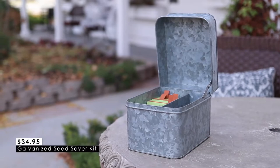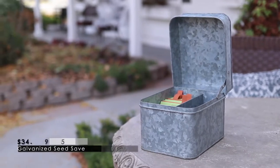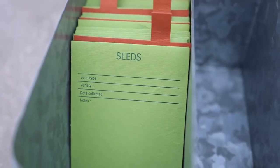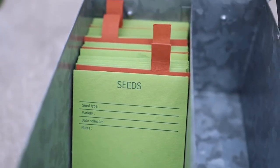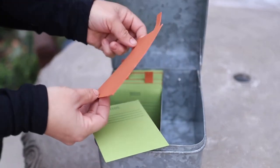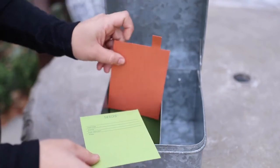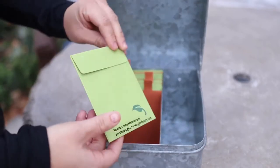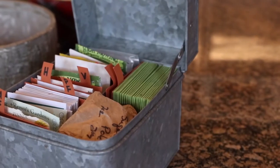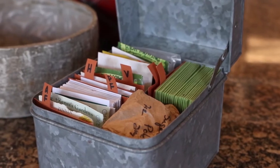Next up is this galvanized seed saver kit, and I got really excited when I saw this seed saving idea because I think it's a really practical solution to keep your seeds safe, dry, and organized in a really pretty way. I love when practicality and pretty can meet. I've had to work to keep mice out of my seeds more than once in the past, so that's why I was really loving this idea. It comes with dividers to help organize your seeds by planting season, type, or whatever system makes the most sense to you, and the paper that they're made with feels really sturdy. It also comes with a few paper seed envelopes in case you want to store seeds you've harvested from your own garden. The box is eight inches by six and a half inches and six and three quarter inches high.